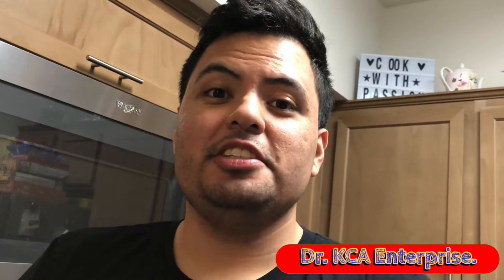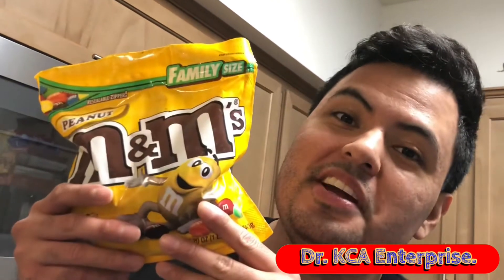Hi guys, this is Kevin. Today I'm going to show you how to make a milkshake with peanut M&Ms. Let's get to the ingredients.